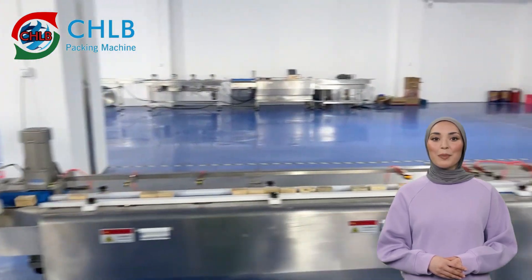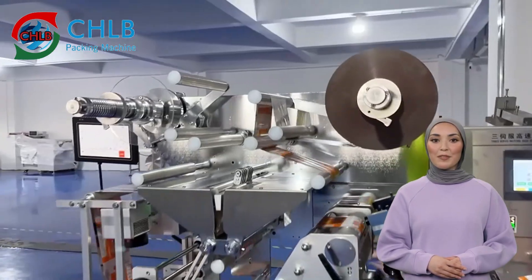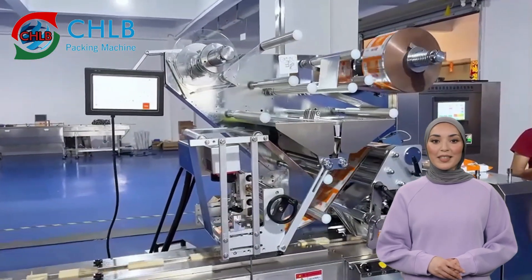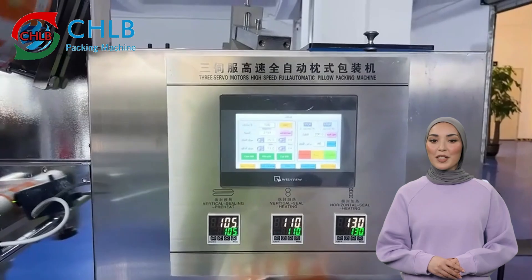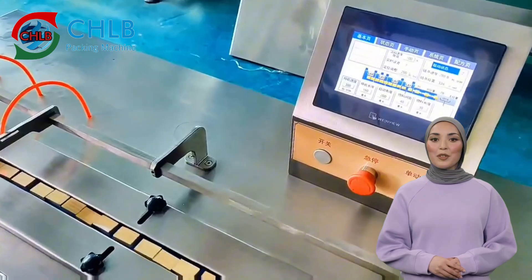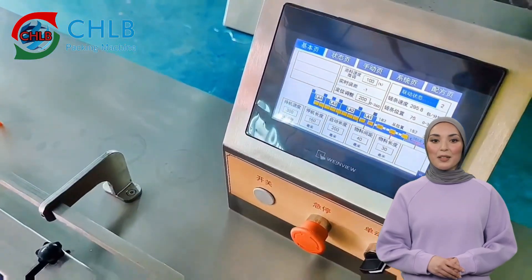This is the metering unit, where the biscuit enters the metering unit via the infeed conveyor. The dosing unit is equipped with sophisticated sensors and adjusting mechanisms to accurately control the amount of biscuit, accurately measuring the amount needed for each package to ensure consistent portion sizes.